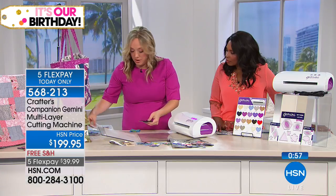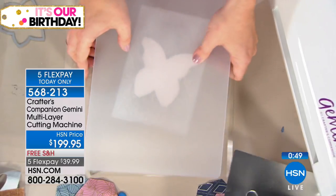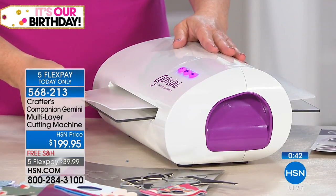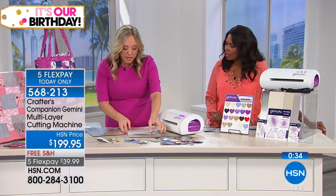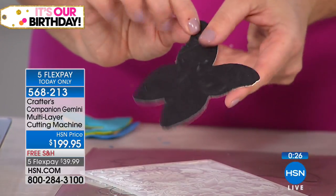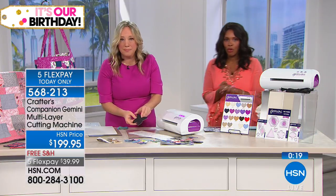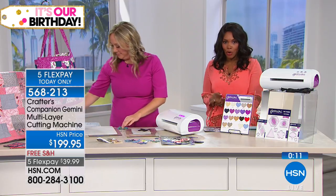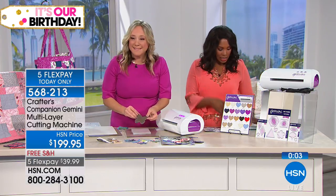Look at how thick and deep that cardboard is that I'm able to now cut out perfectly, same with the leather, same with the felt — all at the same time, no problem. Let's take this chipboard and run it through with the embossing folder — 17 seconds. This is pure chipboard right from the broken frame. Upcycling is so big, but to be able to cut something out and make it into something new — that is the way of it. If you can recycle that old leather jacket and cut it into embellishments. Now take a look at the deep embossing we're able to achieve here — run a little bit of sandpaper over that and look at the key. How pretty. Here's the item number for this: 568-213. You've got five FlexPay for today only and free shipping.